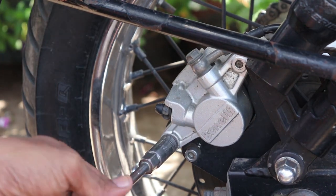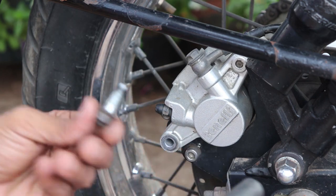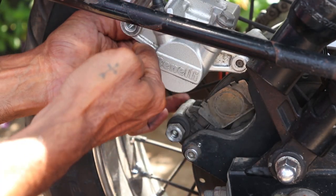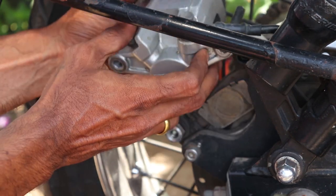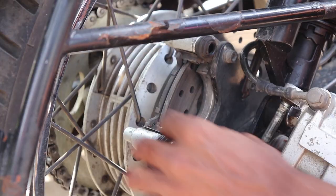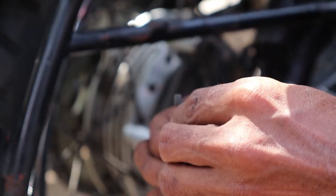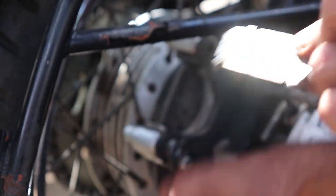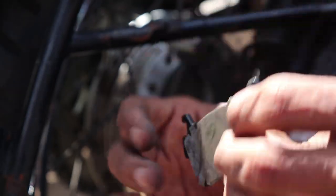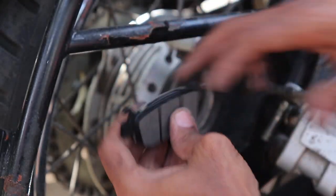Place the 12mm T-spanner on the lower part and try to open it up — it's quite hard. Always remove the backing plate from behind the old brake pads and throw the old ones away.